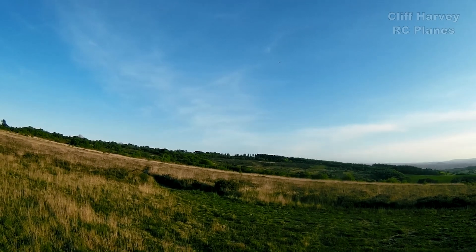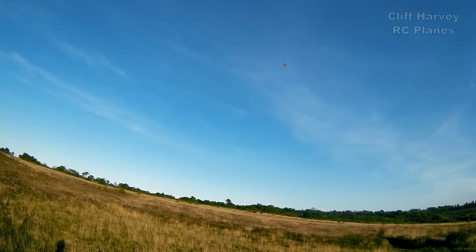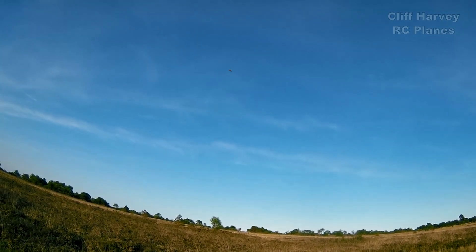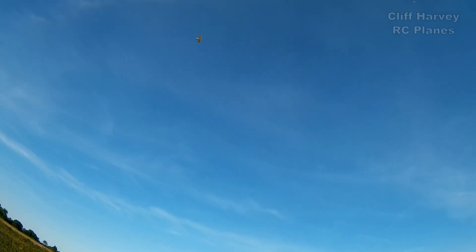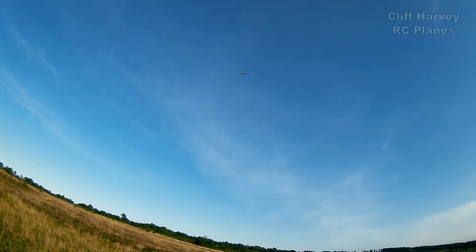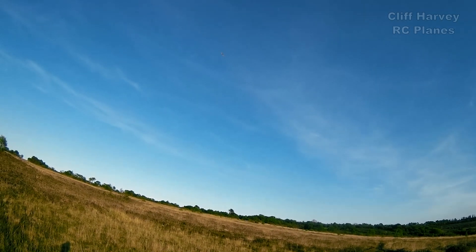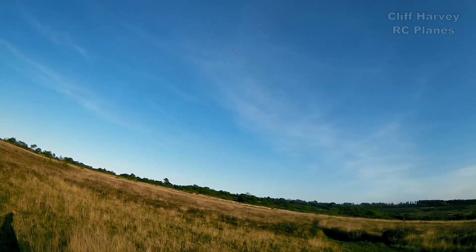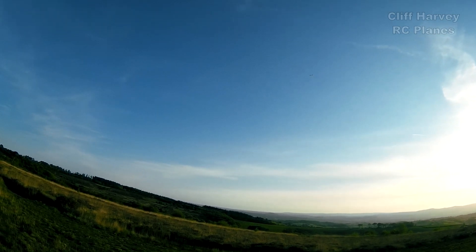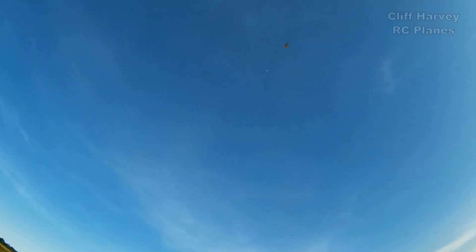I think I need to dial in some right trim. Oh yes, that's half throttle — let's go back up to three quarters. Bring it round to the right. I can hear a skylark. I'm going to take it left there so I avoid the Sun. I want to bring her down a little bit.